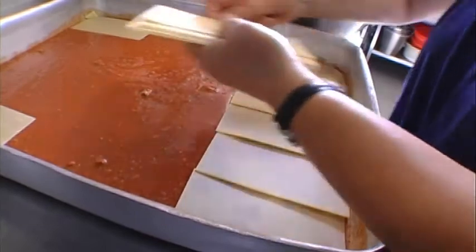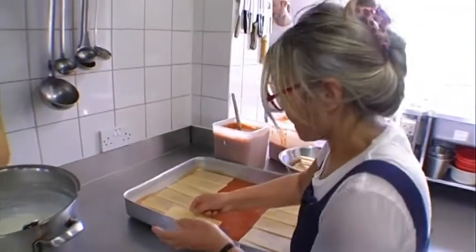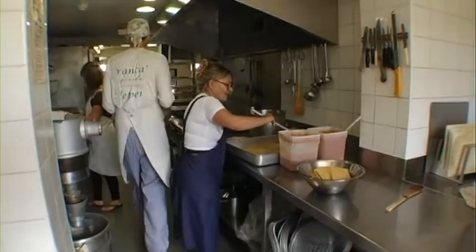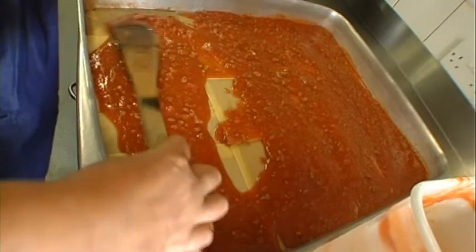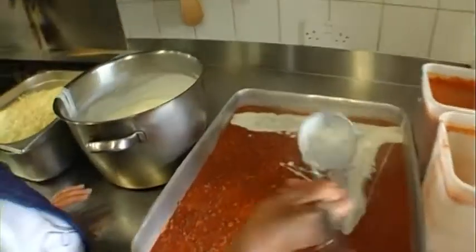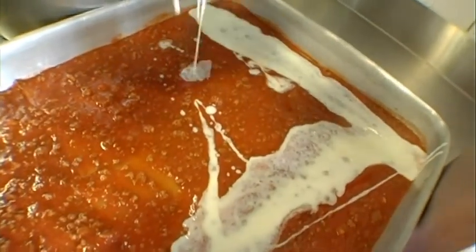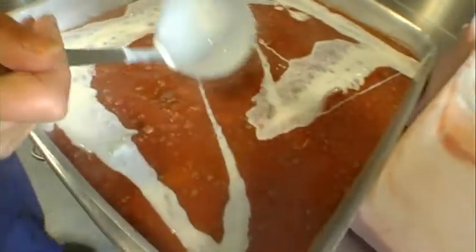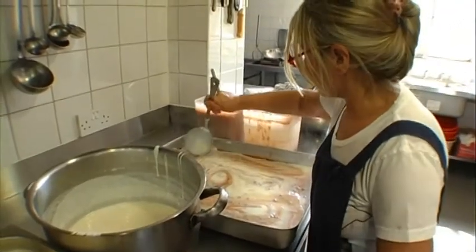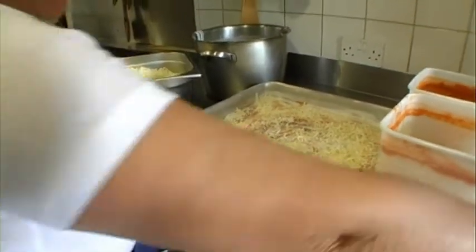Is the oven up to temperature? Nearly there. What we're doing is we're layering. Can you get some of the cheese out? The bechamel next. And then we start to get 100% mozzarella shred.